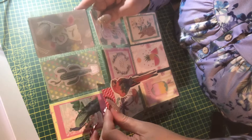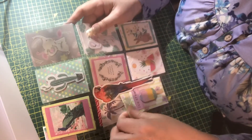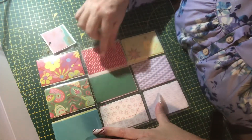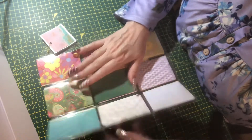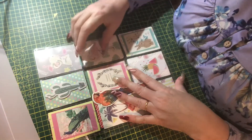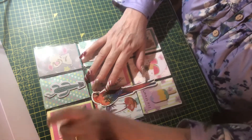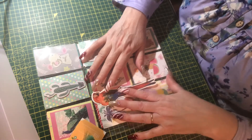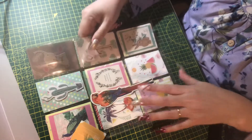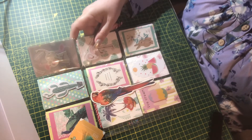I thought for a change I would put this long parrot on the outside, but you can still get the contents of the pockets out from behind it. I've made up nine envelopes and put them into the pockets. All I need to do when it comes time to doing a swap is pop little things in the envelopes. I wanted to do a few things in advance because when life gets busy we don't always have time, but it's good to have some already made.